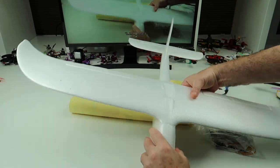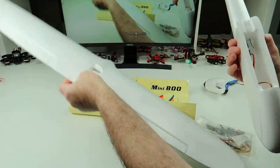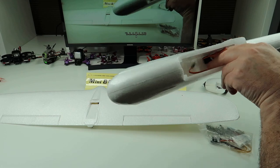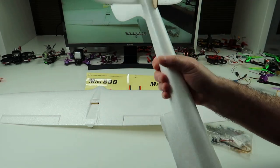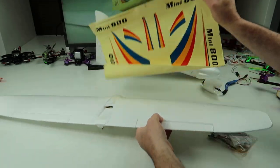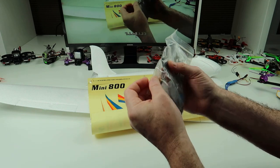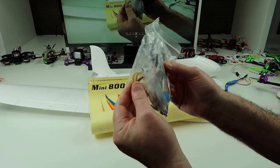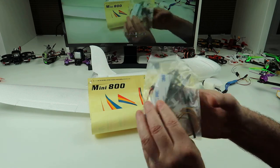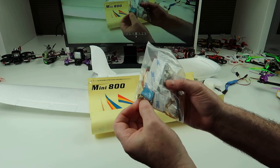I might want to put the ESC inside. To fit your battery it's a matter of just pulling that out, and your battery just goes in the front here. I'm probably going to fly this on a 1000mAh 3S - I haven't decided for definite yet, but it's a 3S plane. It's got a plywood bit on the back there. You also get a bunch of stickers, a Y cable for your ailerons, your horns, and you put a rubber band through this to stop the pin falling out in mid air.